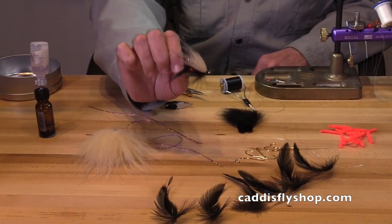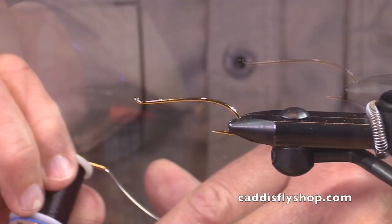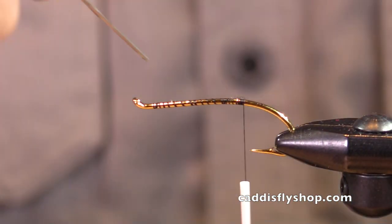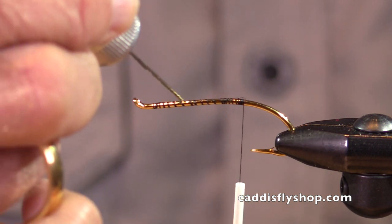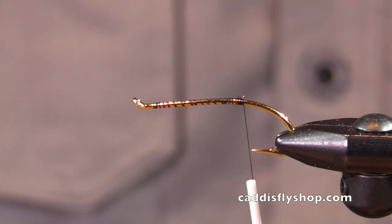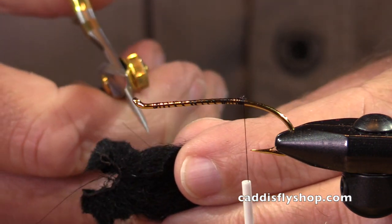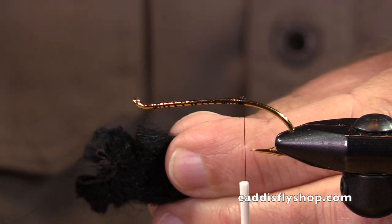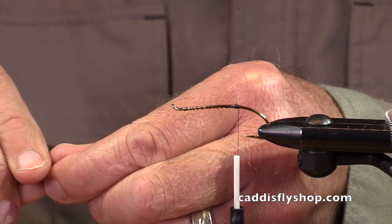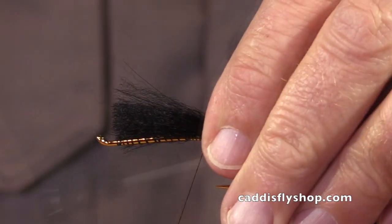Part of this is having a sample fly that I can look at. So let's get started. A little dab of cement on that base. I reach — I'm prepared. I've got my tail material right here. And I practiced on this other fly so I know about how much to pull off, to cut off. Now watch this.